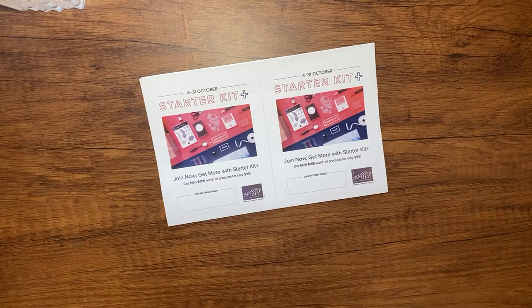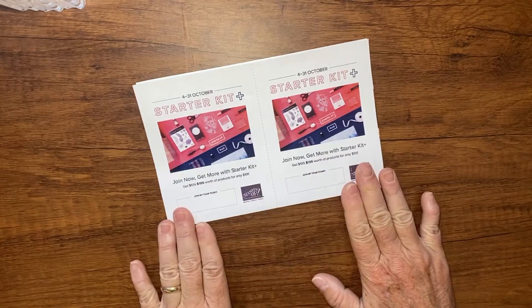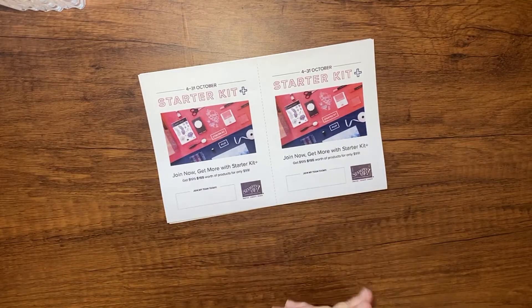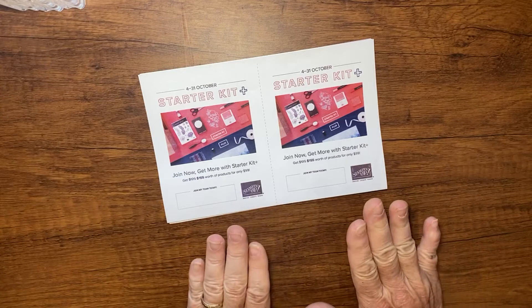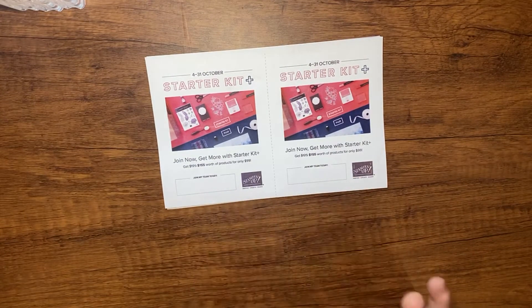Being a demonstrator means you get a discount on your Stampin' Up products, or you sell a little bit and support your habit like I do. You also get early release stuff and a community of creative people. Whether you join my group called Creative Friends, or join with your own demonstrator, there's no long-term commitment if you just want to try it out.